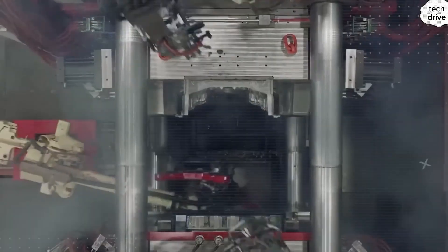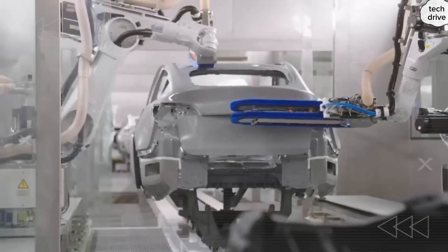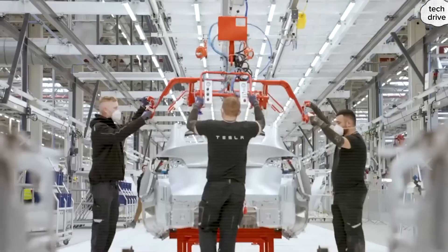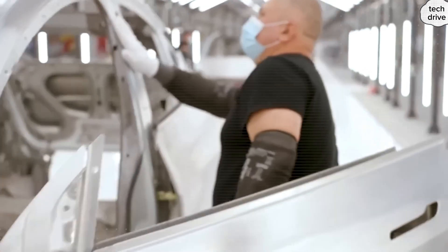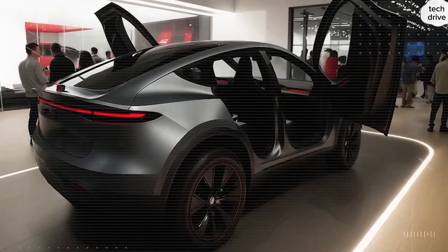This unboxed assembly process keeps parts flowing in short, straight paths. Subassemblies meet only once at the end. That means Tesla can scrap the long conveyors, overhead carriers, and miles of wiring trays that traditional automakers depend on. By cutting 20–30% of the body and paint footprint, Tesla saves millions of dollars in utilities and building costs every year.